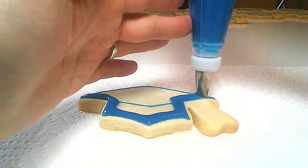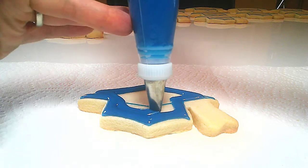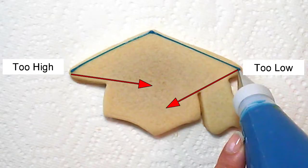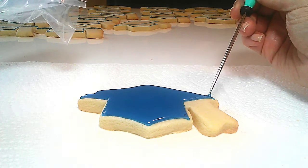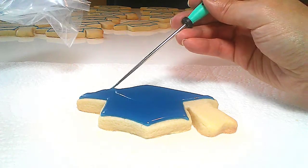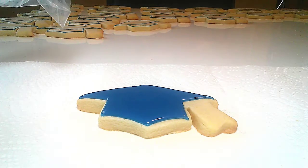I have a bunch of basket weave tips, so I use those. I like how they're wide and flat — it just makes it easier to flood a large area. And yes, I am flooding over the outline. I wanted to make sure I had the right angle for the cap, and I figured outlining the top separately was the easiest way to do that. This low point of view shows how quickly and effortlessly this flood consistency smooths itself over. And hey, if you don't have a scribe tool, not a problem — just grab a toothpick. I used a toothpick for years.